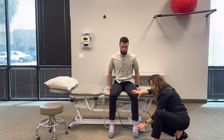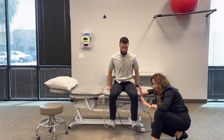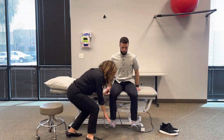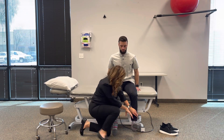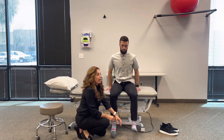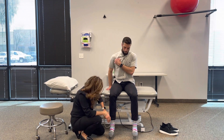Quick screen — we're going to go through dorsiflexion. He's going to pull his toes up. I'll say 'hold here, don't let me push you down, hold strong.' Same with the other side — hold strong. Even though I can break him on dorsiflexion, I would still rate him as strong throughout.